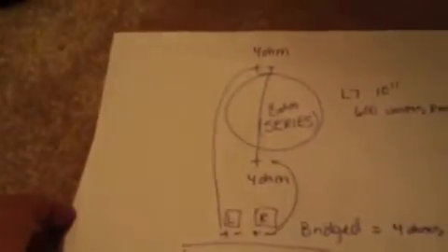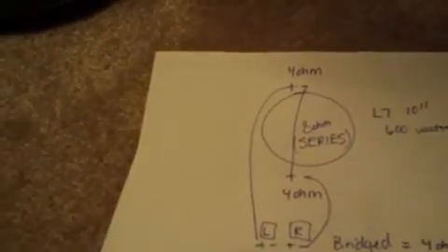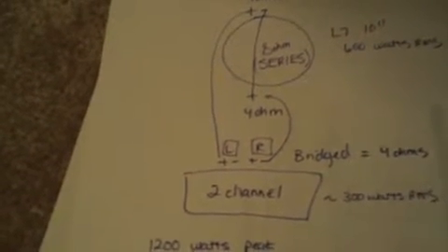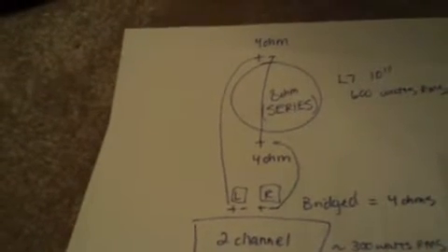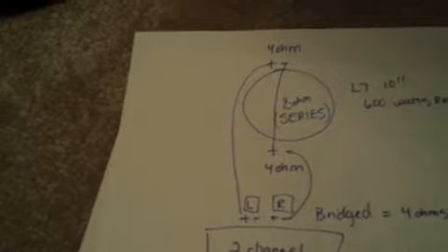The only way you could really do this is you would have to series the voice coils on the Kicker — you'd have to do this kind of diagram which I have right here. If you guys can see this, you'd have to criss-cross. You're going to connect one positive and negative from the different voice coils on the subwoofer. And then you would use the open positive and negative to bridge the 2-channel amp. Whenever you bridge a 2-channel amp, it's going to see half the impedance of the actual speaker. And whenever you series voice coils, you're going to increase that impedance. So our dual 4-ohm voice coil sub is now acting as an 8-ohm sub when we series it.